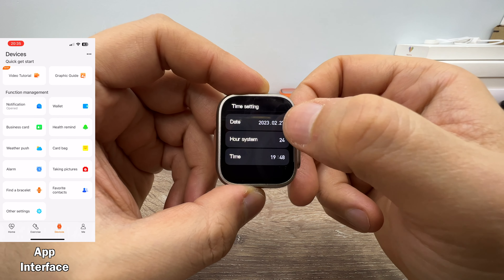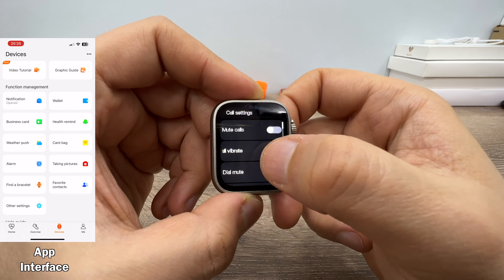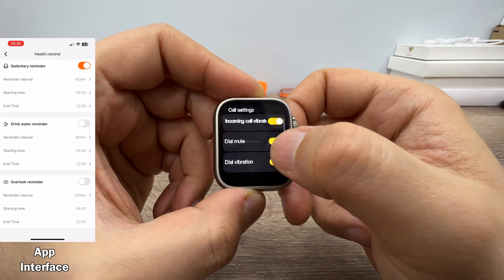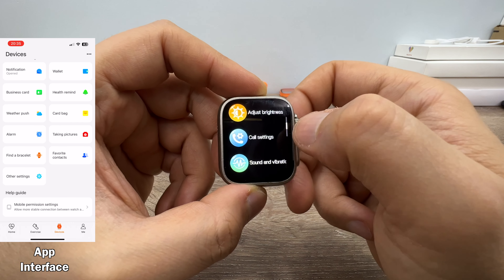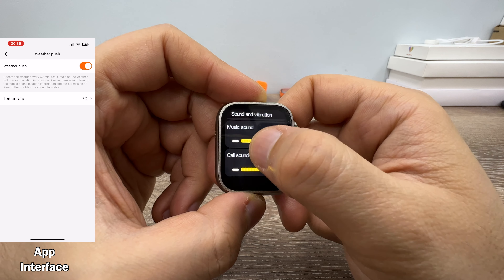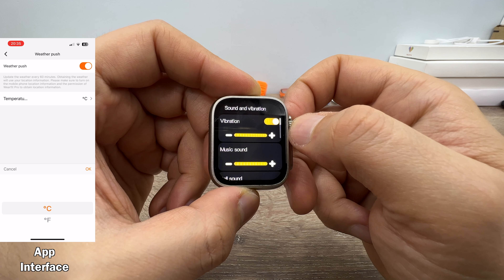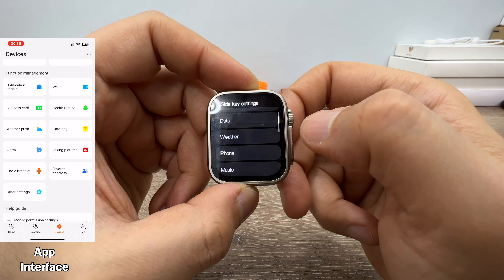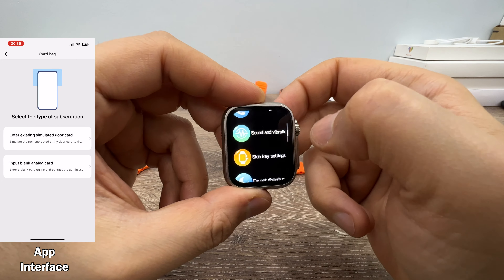Time settings, call settings — you can mute calls, choose to vibrate during incoming calls, mute dialing, and set dialing vibration. Nice settings. Sound and vibrations — you can set the music sound level, call sound level, and vibration level. Side key settings allow you to apply a task to the side key, which I'll show you a little bit later.